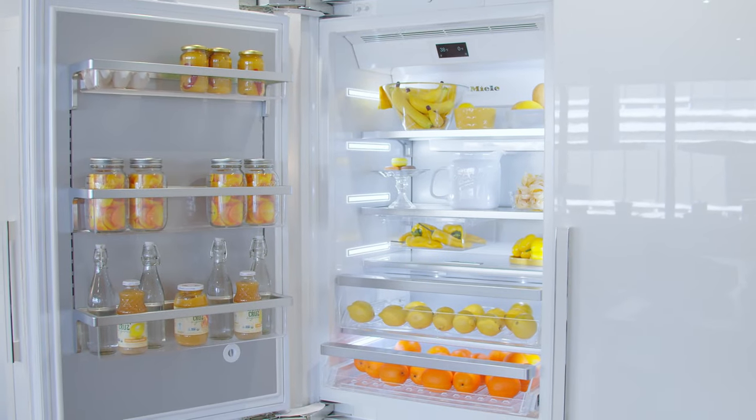Hey guys, welcome back to our channel. We're standing in front of Miele's 30-inch bottom freezer. Please like and subscribe to our channel to get all the latest reviews. This is a new offering from Miele — this is the 2 series.